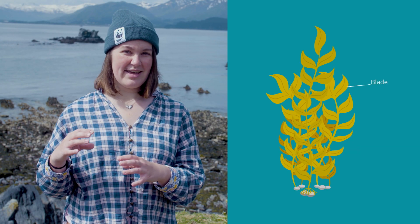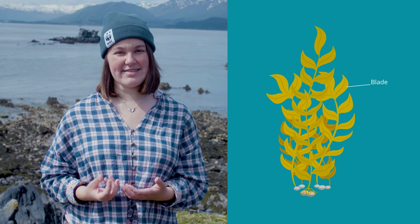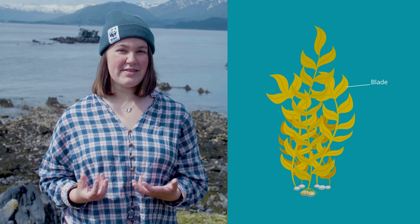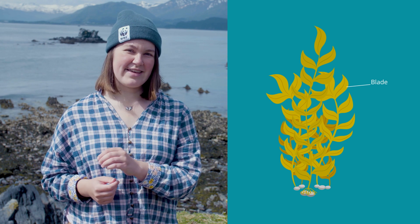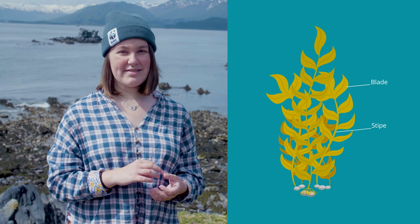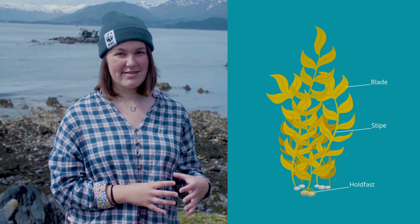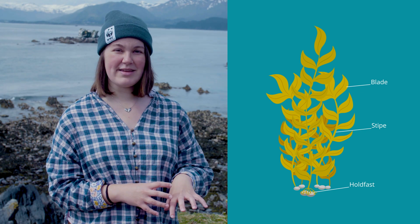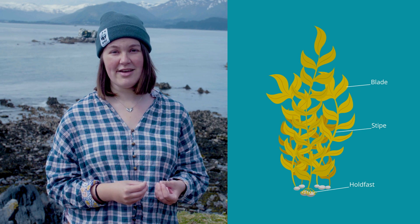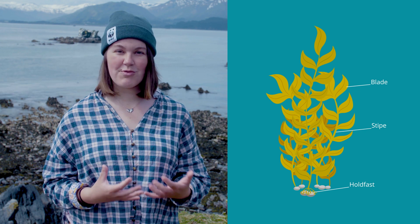A kelp is made up of the blade, which is usually pretty long and wide and is what photosynthesizes and takes in all the sunlight for the seaweed to grow. Then the kelp has a stipe, which is hollow and allows the seaweed to float up and reach the sunlight. It also has a holdfast at the bottom that helps the kelp attach to a rock, or on a seaweed farm, attach to the string on that farm so that it stays in place in storms and tough wave conditions.